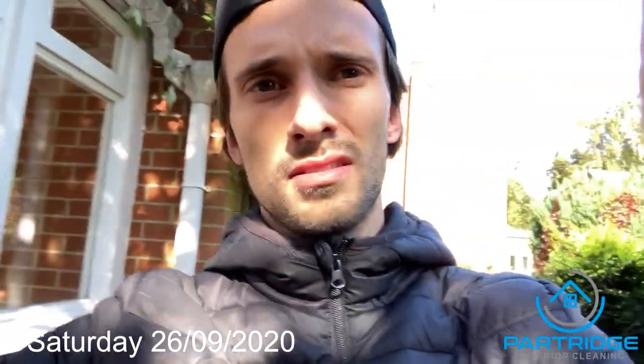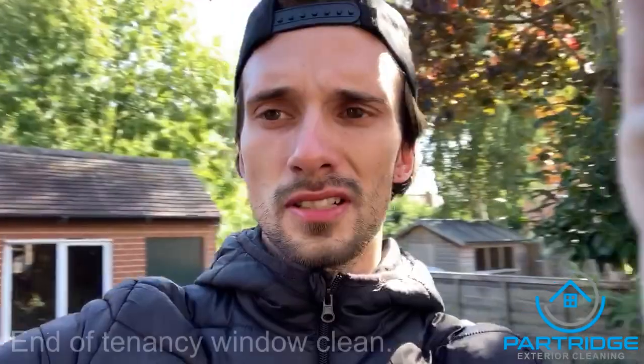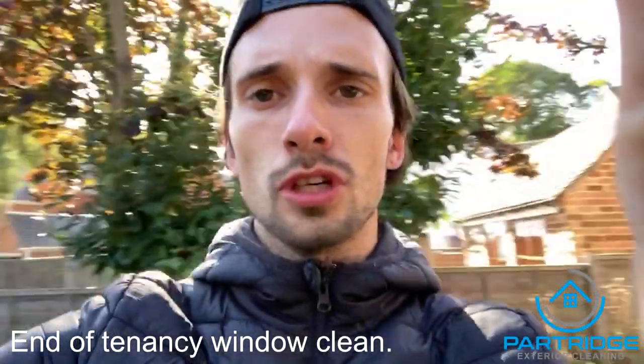Good morning everybody. It's a cold and windy day here in Burton. I've got a quick little job that I'm going to show you today. It's one of the other services that I offer, which is window cleaning.